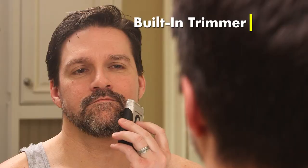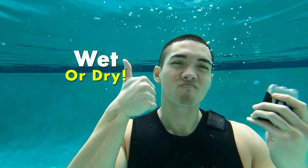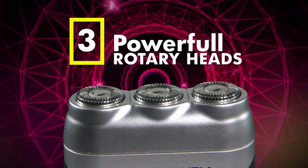So let's review. Tac Shaver gives you a quick, razor-smooth shave, features a built-in trimmer, works wet or dry — even underwater — and has three powerful shaving heads.